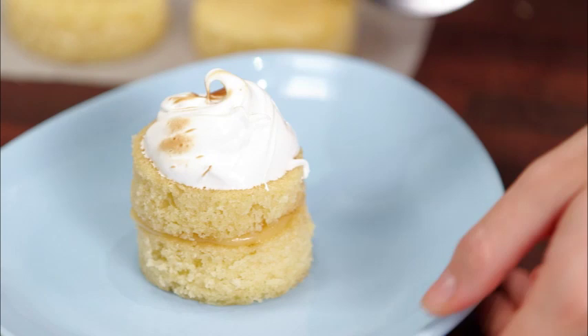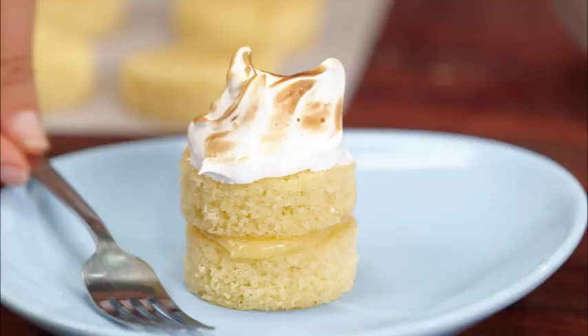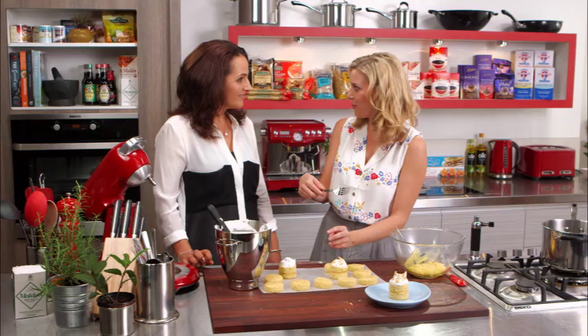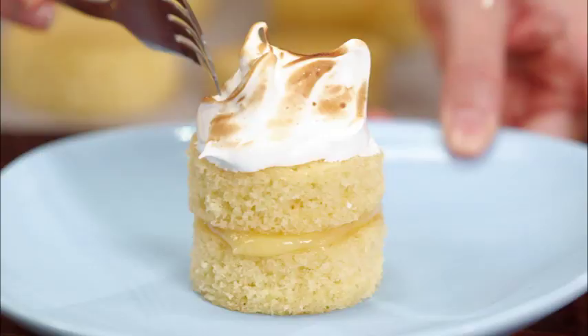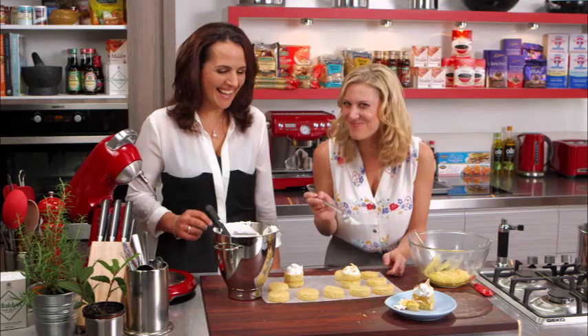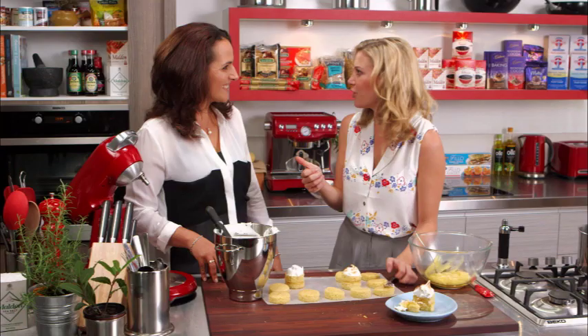That looks gorgeous — love it! The most important thing is getting ahead of time: you can get the cake done, get the curd done, and all you have to do is the topping — and you saw how quick that was. Let's have a taste. Oh yum! I love that. I think this one is going to be just as popular as your chocolate sticky date pudding — actually, I think it's going to beat that one because that is a legendary little cake.